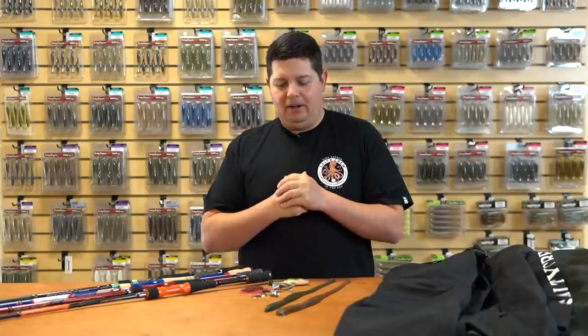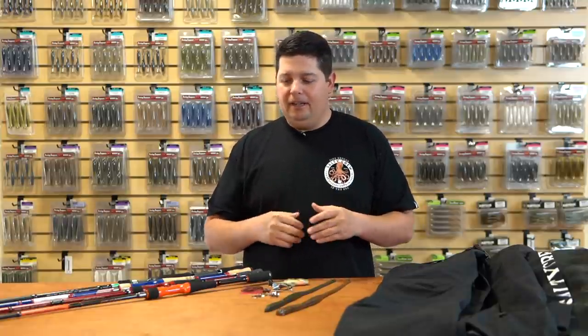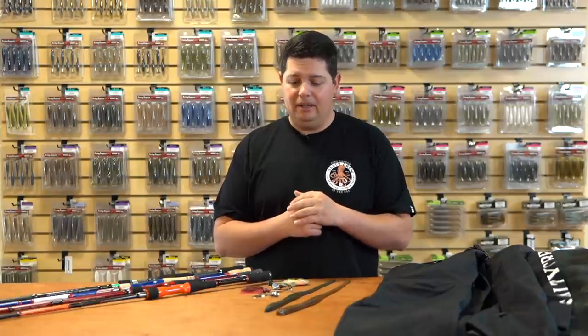What's up Tackle Warehouse fans? Jake here bringing you this week's episode of What's New at Tackle Warehouse. We got a bunch of stuff for you today. It's January — some of you are still iced in waiting for the spring thaw, and if you're down south, the pre-spawn bite is going to start up any time now and fish are going to start moving up shallow.